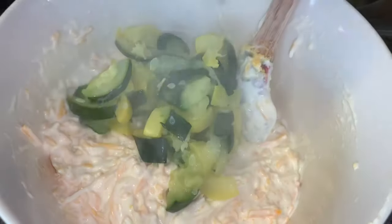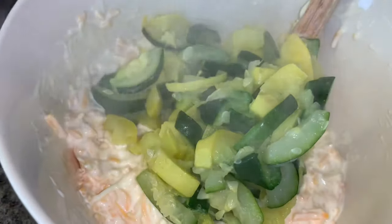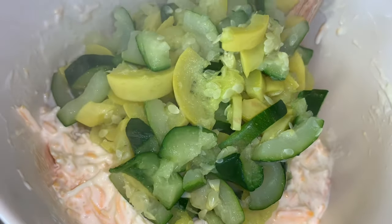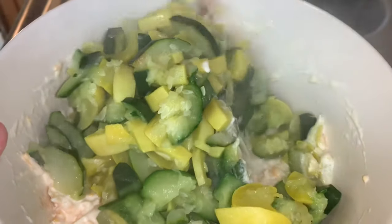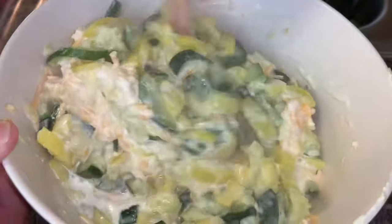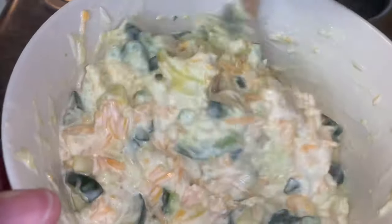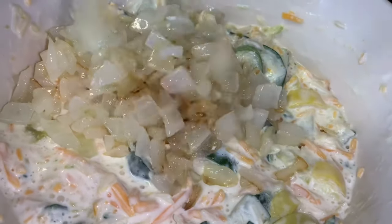Once you've done that, you want to go ahead and add your zucchini and squash to the mayo, sour cream, and cheese mixture. Once you have it all added to the bowl, just mix it really well. Next you want to go ahead and add your sautéed onions and mix those in really well.